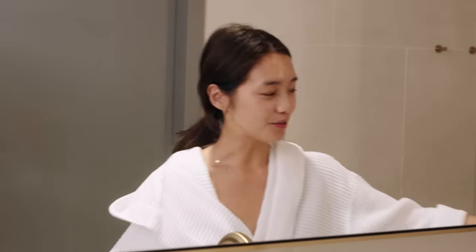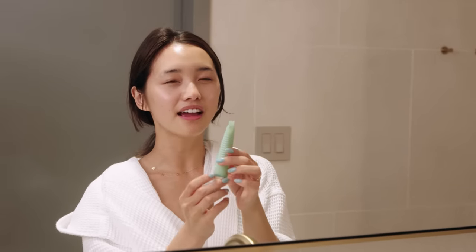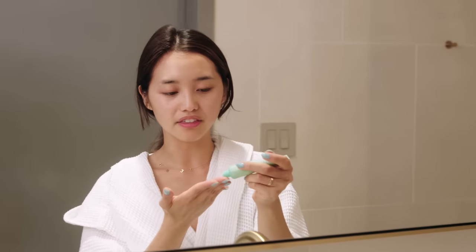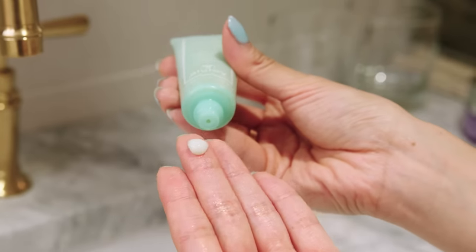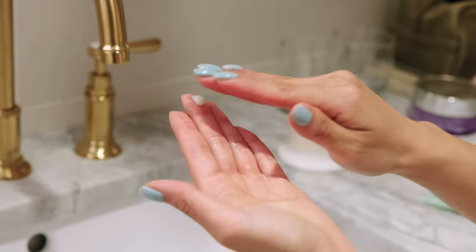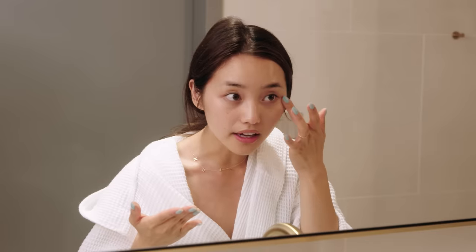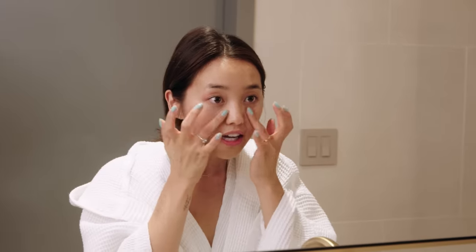And the last step is, of course, the eye cream. I have been loving this one by Cicely — it is their Mass Contour. I am obsessed. This is very thick, so I apply maybe that amount onto my eyes, break it up in half, and apply it underneath my eyes and also on the side for those crow's feet. Wrinkles are all about prevention. All right, eye cream is on, eyeglasses are on — it's time to go to bed. Thank you so much for watching. Good night.